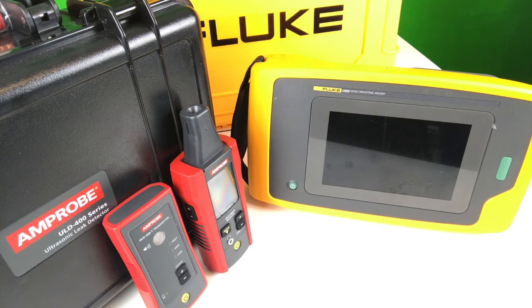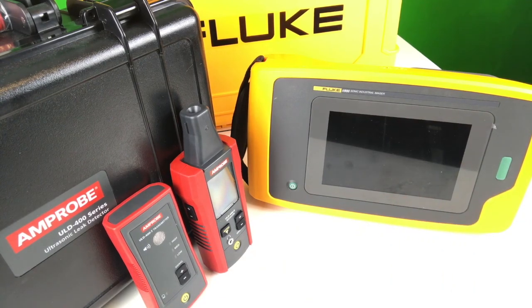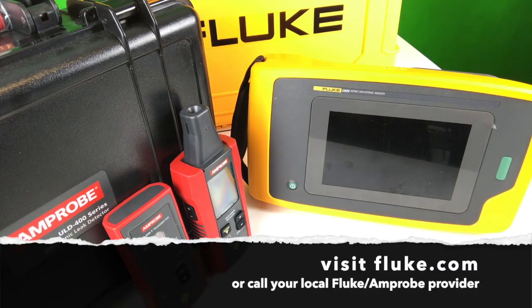The II-900 sonic industrial imager, however, is incredibly easy to use and you will find that you can probably spend a quarter of the time it takes to use traditional technology when using the sonic industrial imager. Thank you very much. I hope this was informative.